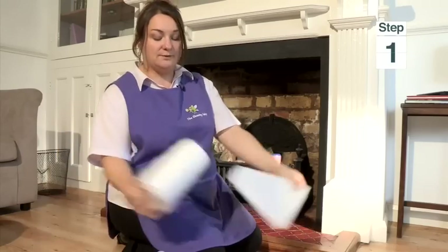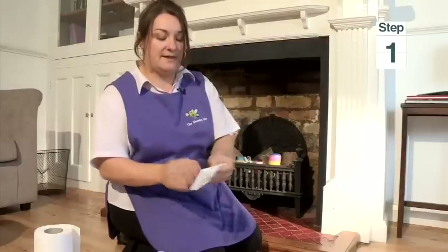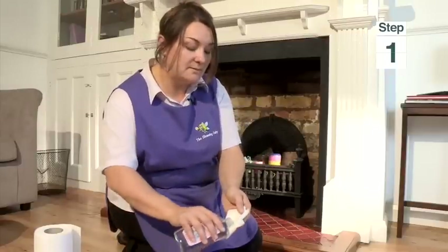Open up your baby oil, take a bit of your kitchen roll, fold it in a bit, fold it like that, and just put a little bit of baby oil on it.